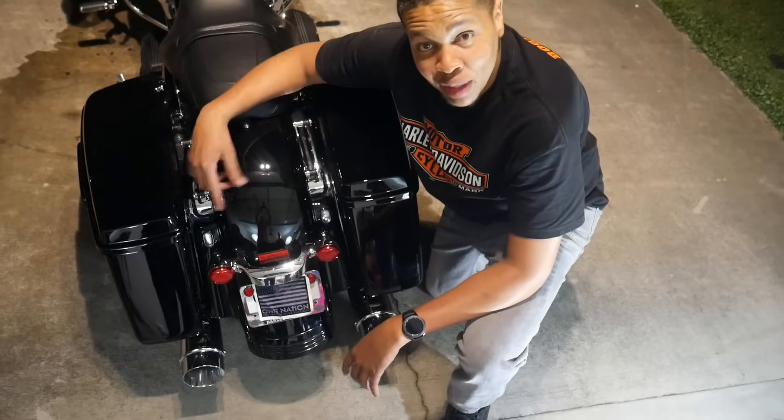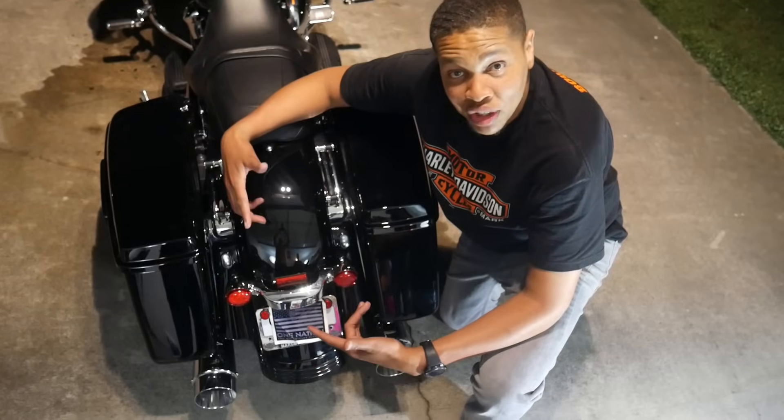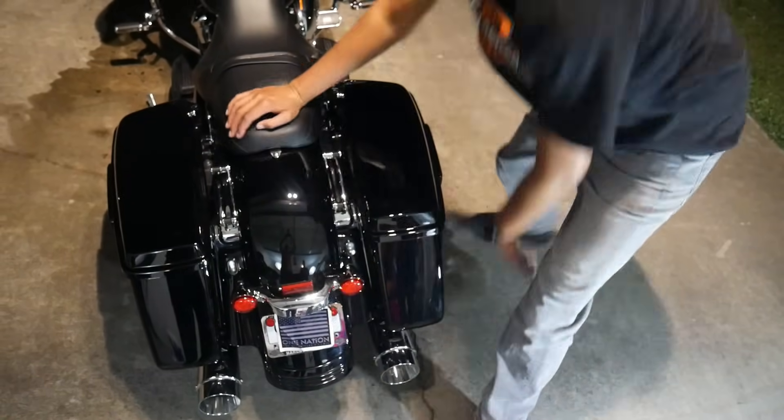We got the Matazu megaphone slip-ons installed and the stock ones taken off. Let's start it up and see what it sounds like. I just got through washing it — we're about to start it up now for the first time.